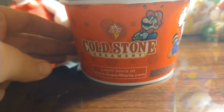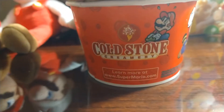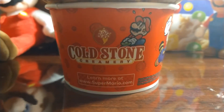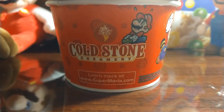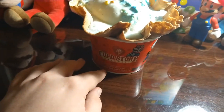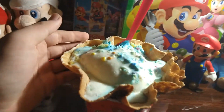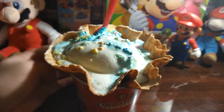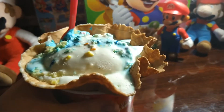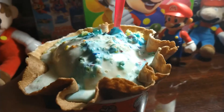This is by Cold Stone Creamery. Not many people actually know about Cold Stone, so let me give you a lineup of what Cold Stone is — it's basically just a standard ice cream store. It just so happens that we got a Mario 35th anniversary thing, which is cool. I got this cone — don't know what they call it, but it's a cone.